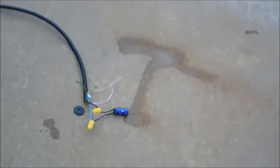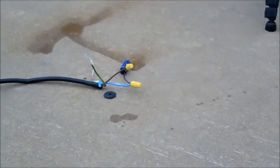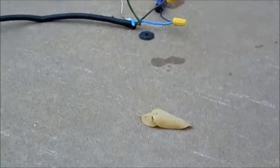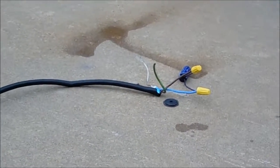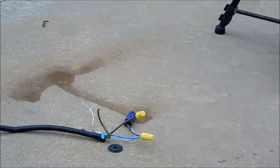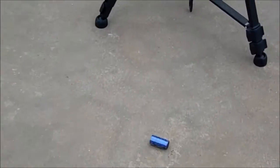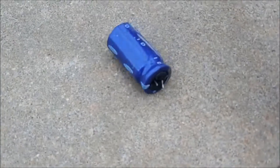Capacitor smoke is tasty. That was fun to pop — it blasted the leads right off of it. You can see it expanded and ripped off the label right there.